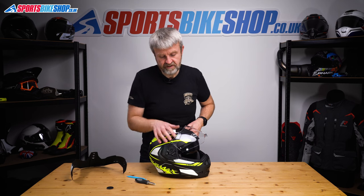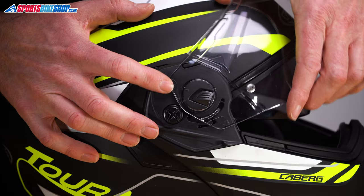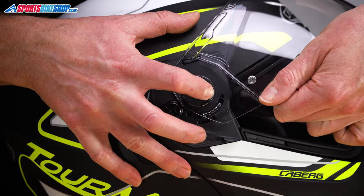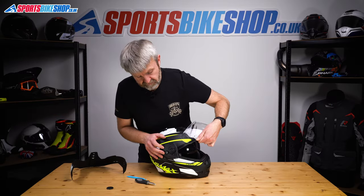Really easy. Do the same on the other side. Line up the two arrows — there we go. Pull this switch, pull it forward to dislocate that one, push it back, and away it comes.